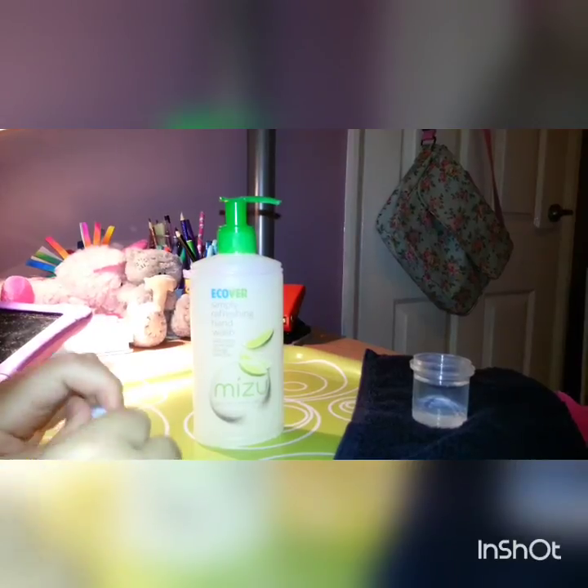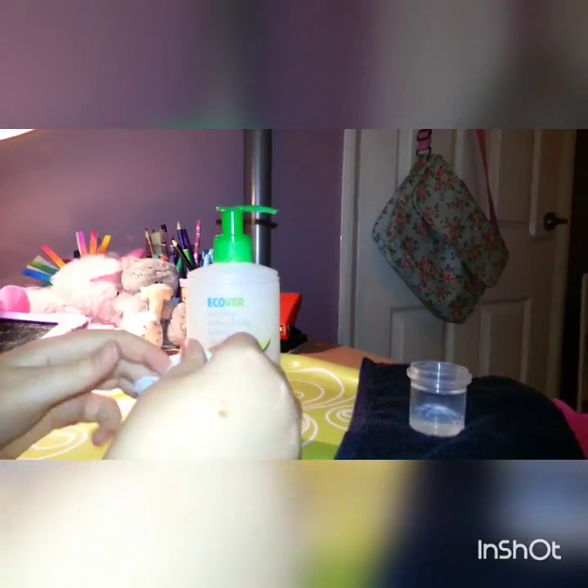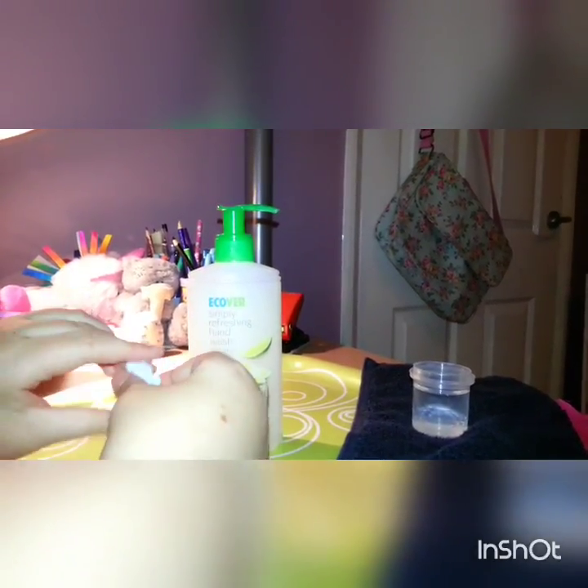Hey guys, Laurel here. Today I'm doing a tutorial on how to make Blu-Tac Slime. And I'm here with Cubie Rabbit at the side. And we're going to be recording some videos, so after this you might do some Minecraft videos, but we're going to get straight into it.